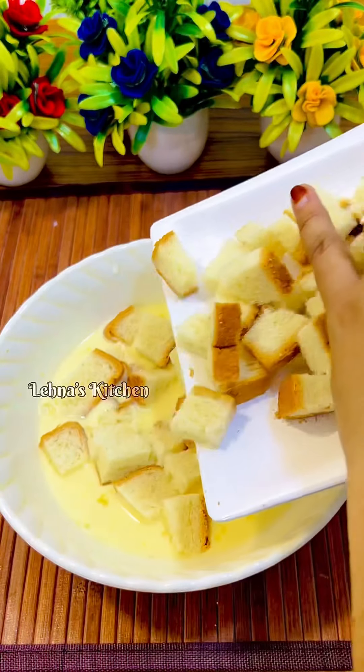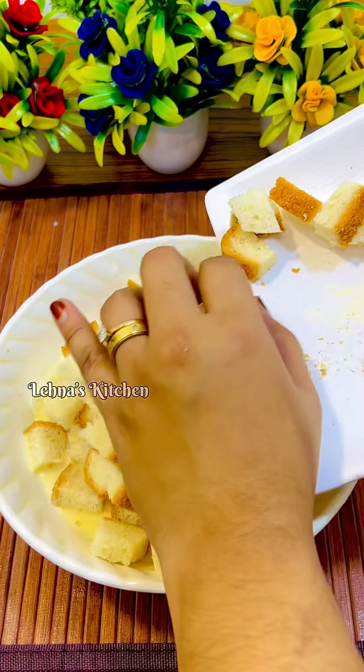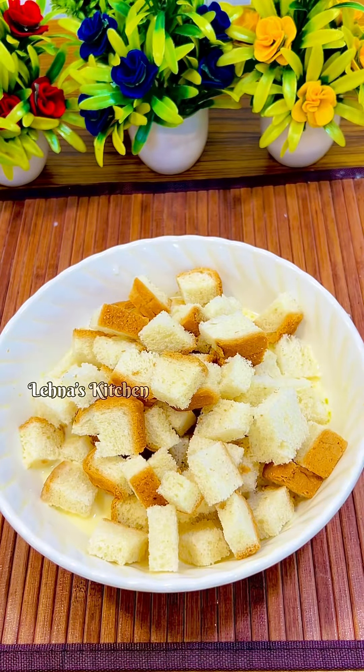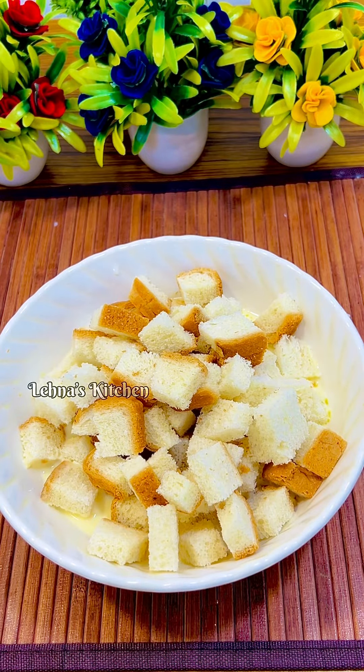Now we will add a little piece. We will add the dough. After this we will add a little piece — corners with the dough. Now we will add a little slice.